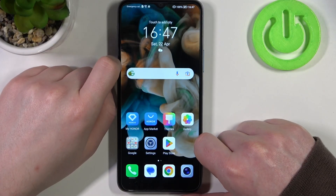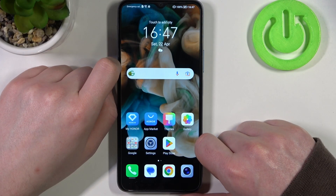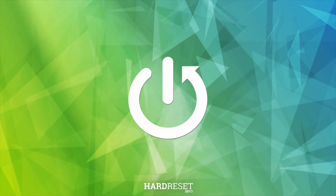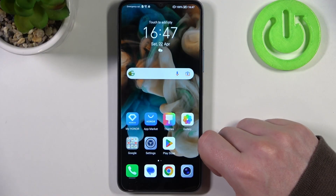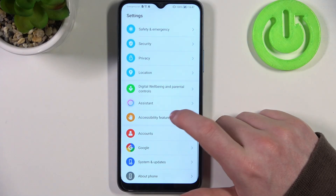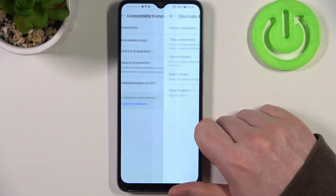Hello, in this video I want to show you how to make a full page screenshot with Honor X6. To do this, first we'll need to open our settings. Right here, locate accessibility features and go to shortcuts and gestures.